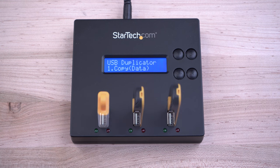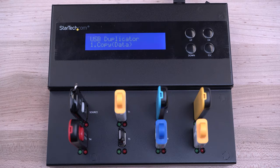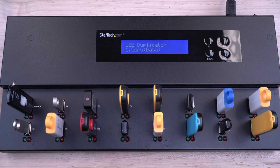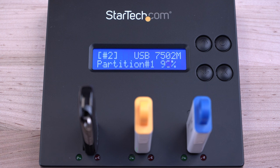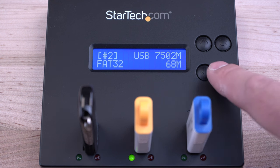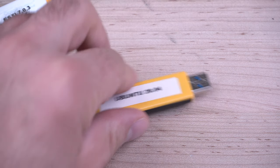We carry 1-to-2, 1-to-5, 1-to-7, and 1-to-15 eraser duplicators that feature 1.5 gigabytes per minute duplication speeds and support several file systems like FAT32, NTFS, and Linux formats.